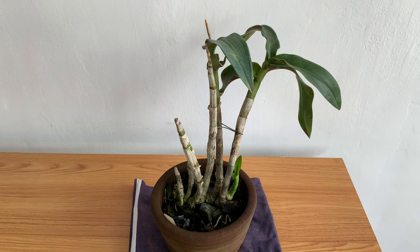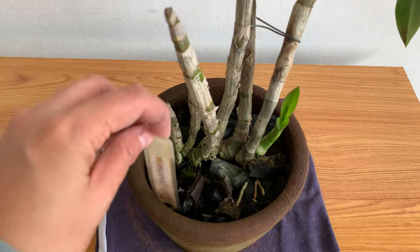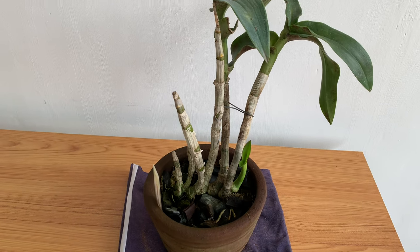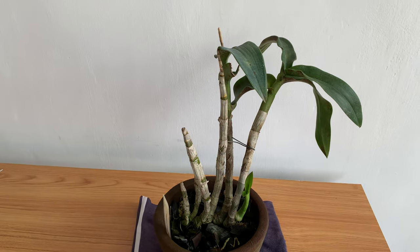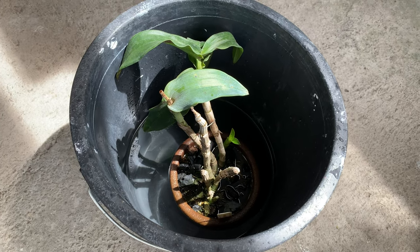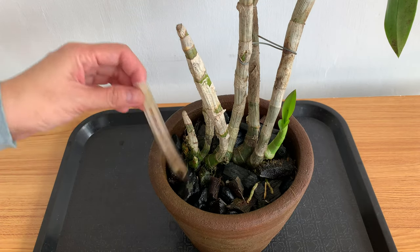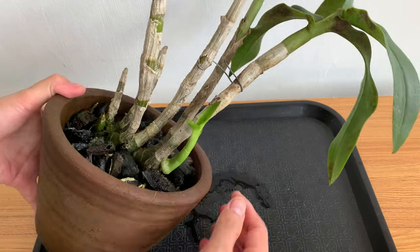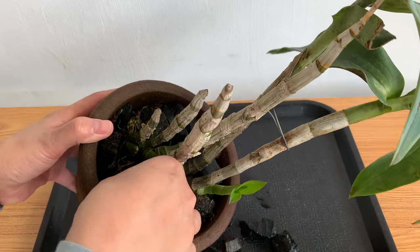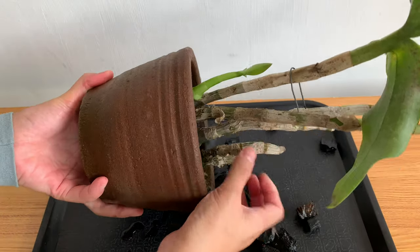This is my dendrobium — I'll repot her into a plastic pot. This is my white Doraemon orchid. Because I used 14mm GI wire, it can't hold a clay pot since clay is too heavy, so I'll use a plastic pot. I soak the pot in water first before removing the orchid, and after soaking I'll remove her from the pot.